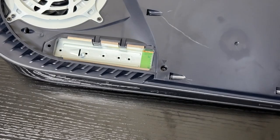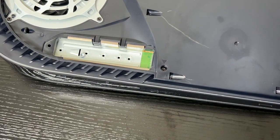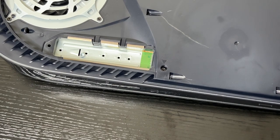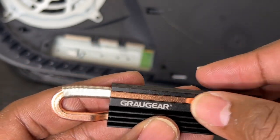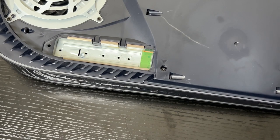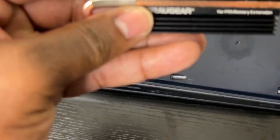Getting a reading of about 96 degrees. So the heatsink really works — without it the SSD was at 100 degrees, and with the heatsink it's at 95 to 96 degrees. The Greargear heatsink really works, and the copper piping is cool to the touch. I think this is a really fantastic heatsink and a must-buy. I'll be using it in my next video. Thanks for tuning in — don't forget to subscribe, like, and share. Catch you in the next one, peace out!